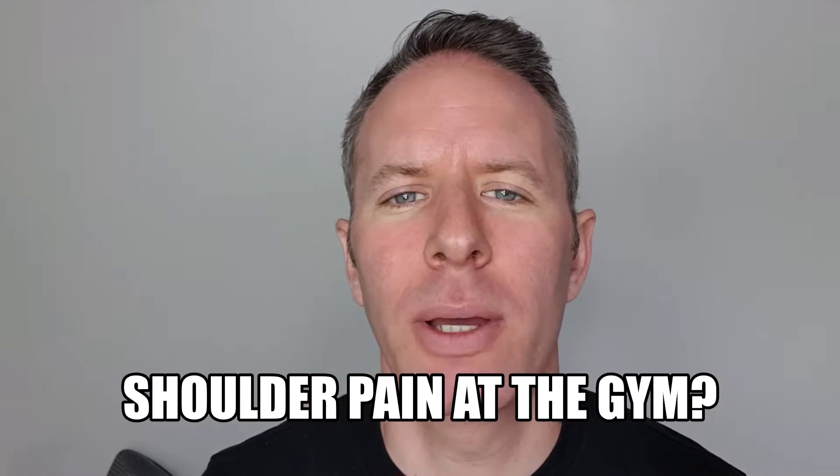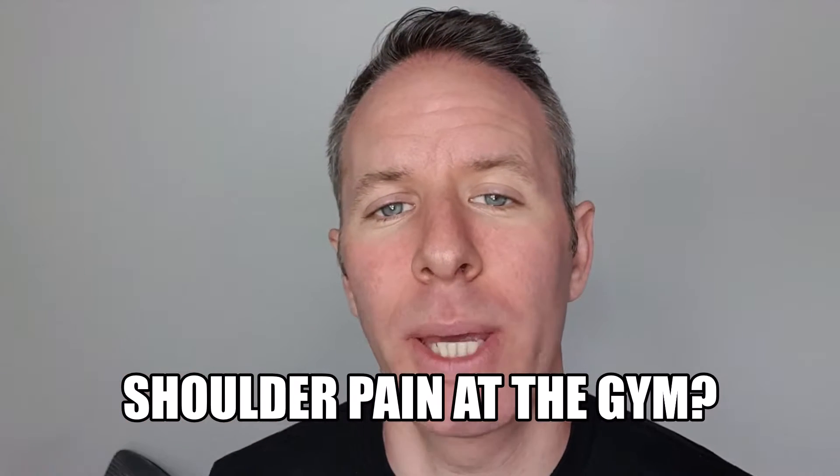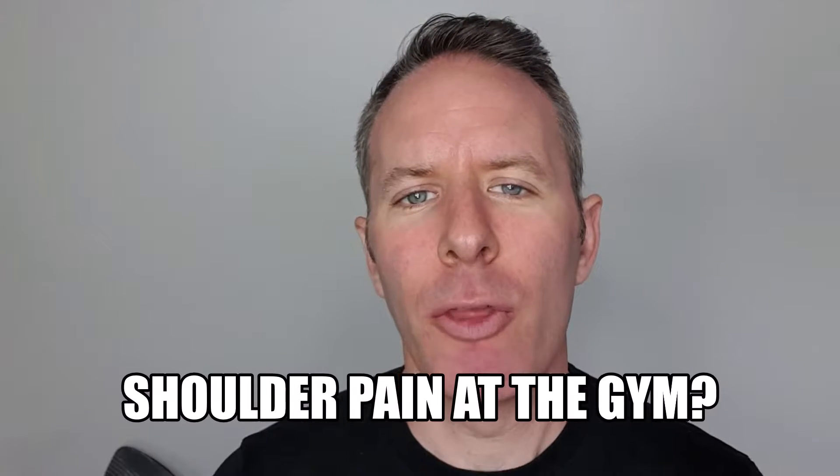Hey there, Simon here from Hogan & Mitchell Physio and today I want to give one tip to any gym goer. It is about the pull movement — the horizontal pull. So you can do it in a seated row, a TRX inverted row, a bent over row, any kind of row.